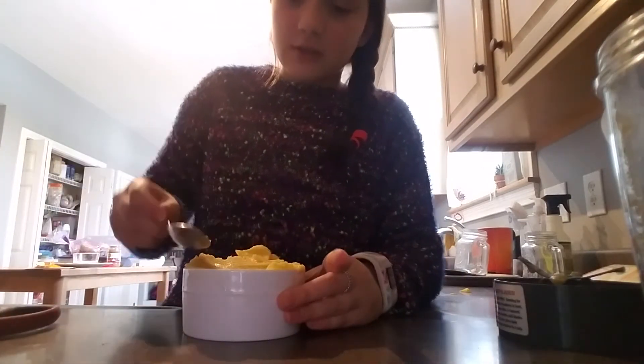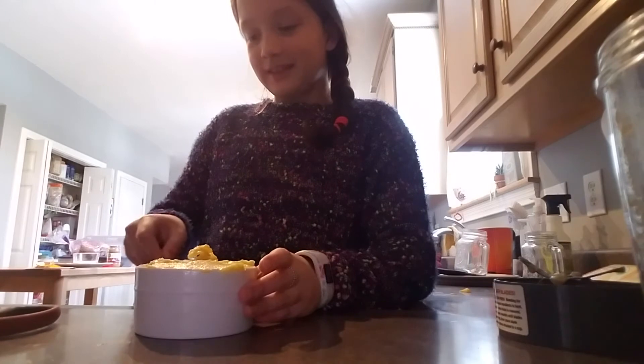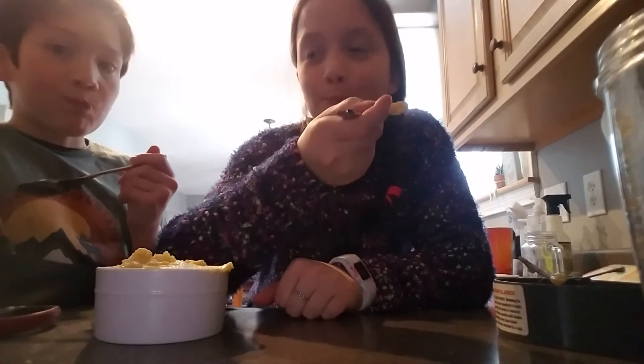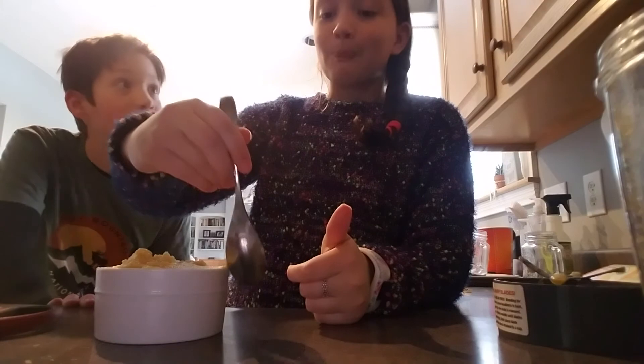It's pretty good, guys. Okay, so this is the final product of my smoothie bowl. My brother here is going to try it and see if it passes the test. Get you a big old scoop of that. We'll try it at the same time. Three, two, one, go. That's pretty good — it gets a like, it deserves a like. Oh my gosh. Definitely do this recipe, it's so good. I will post the recipe in the comments in case you didn't hear it. All right, bye!